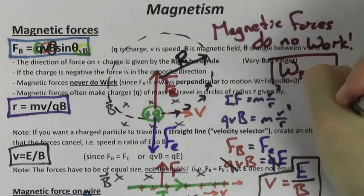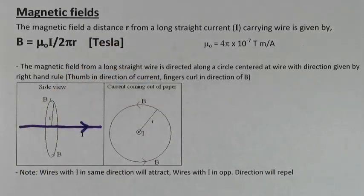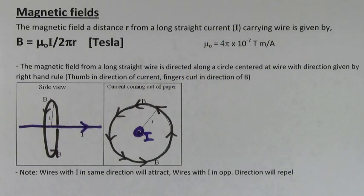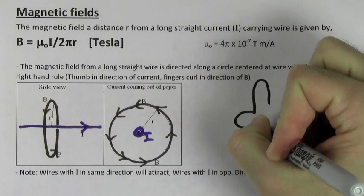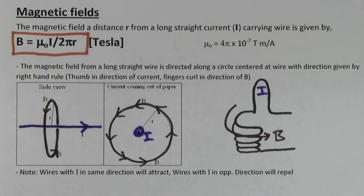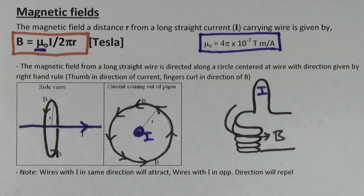Remember that the magnetic force can never, ever do any work since the magnetic force is perpendicular to the velocity always. A long straight wire will create a magnetic field line that looks like a circle centered at the wire. You can find the direction of the magnetic field using the other right hand rule. If you point your thumb in the direction of the current, your fingers will curl around in the direction of the magnetic field that's created by that current. To find the size of the magnetic field created by the wire, you can use the formula mu naught I over 2 pi R. Mu naught is a constant equal to 4 pi times 10 to the negative 7th.